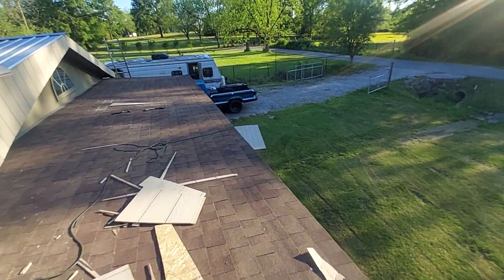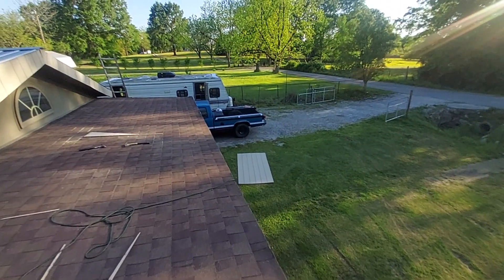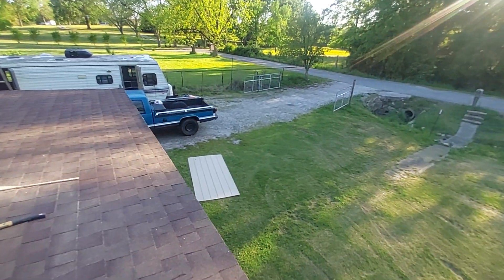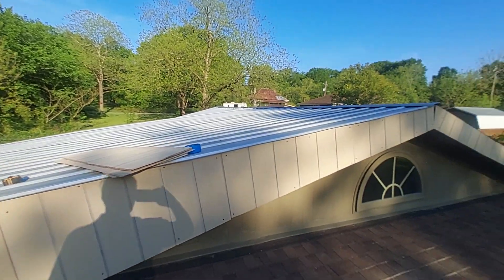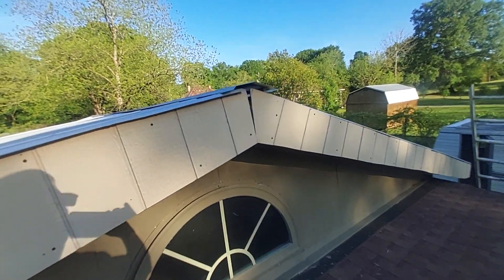At least we only used one piece and we got the other one laying down there, thank goodness. Yeah, it was $43, $48 for one piece. Yeah, cause it was $46 something a piece for them boards.